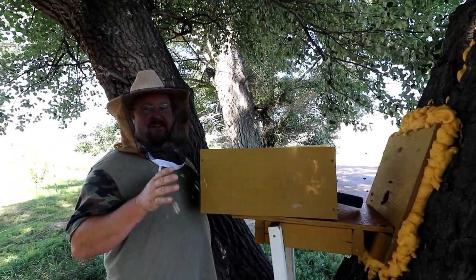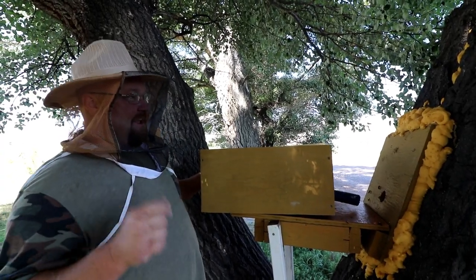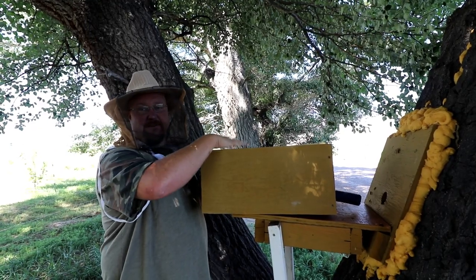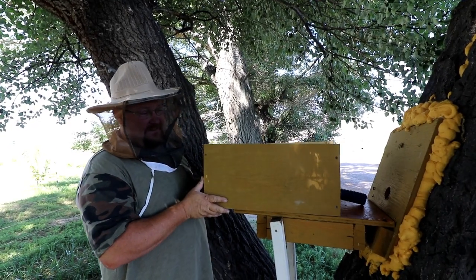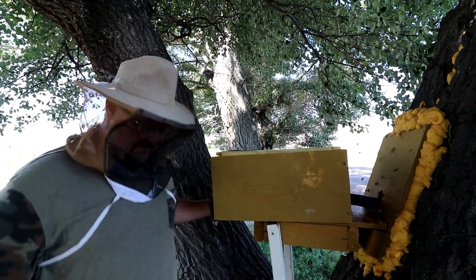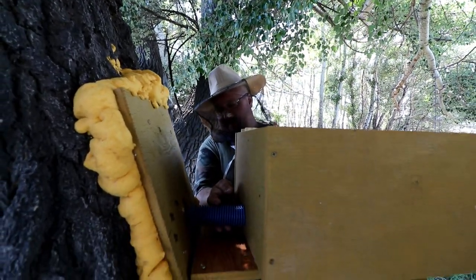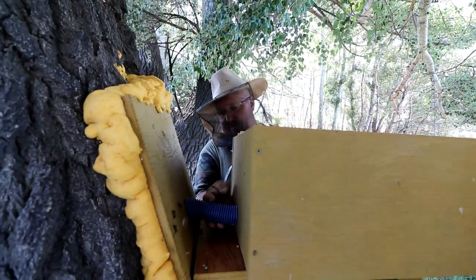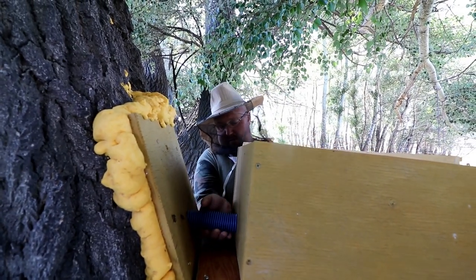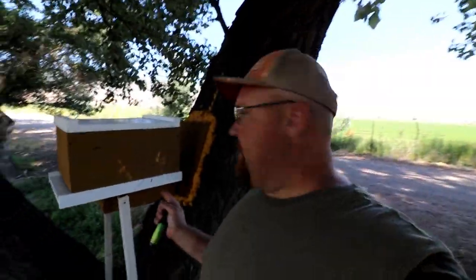I wonder if this makes it no longer illegal. The law is you have to have removable frames to your hive, so I'm adding frames to wild nature bees in hopes they don't come here and try to get me. I might be making that up as I go, but it sounds pretty good. This tube is just still going — doing this last time seemed to work out pretty good.